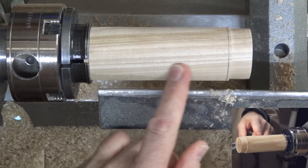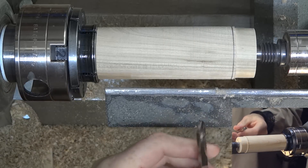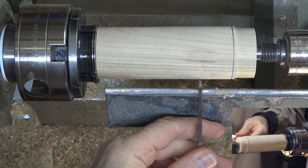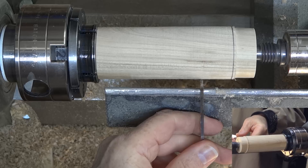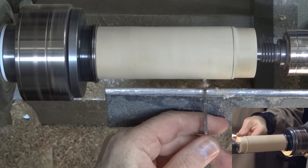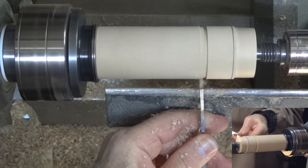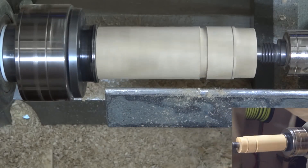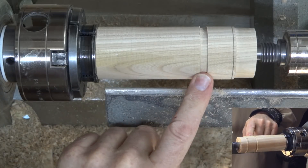I just want to cut that off, create a tenon on here, and make it fit. When cutting a tenon with a parting tool — and any time I'm using a parting tool actually — I like to rock it back and forth like this to make sure that it doesn't bind. If I go straight in, eventually that cut could bind, but by rocking it a little, I make that trench a little bit wider. The size is good. Now I'm just going to cut this off — I'll go most of the way through and then finish it with a saw.